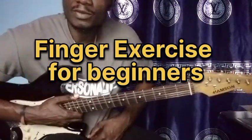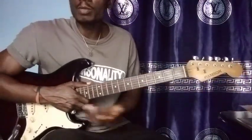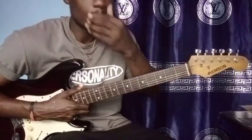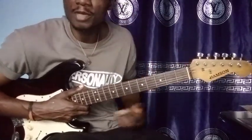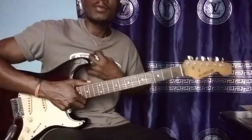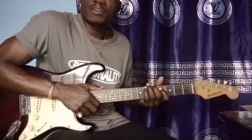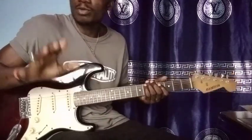Hey fans, Mikey Guitar is back with a lesson for today. I'm going to show you some finger exercises that will help you have good finger strength and help you with your solos and improvisation. Many of you have been struggling to have speed in your guitar playing, so today I'm going to show you this finger exercise to help you overcome that.